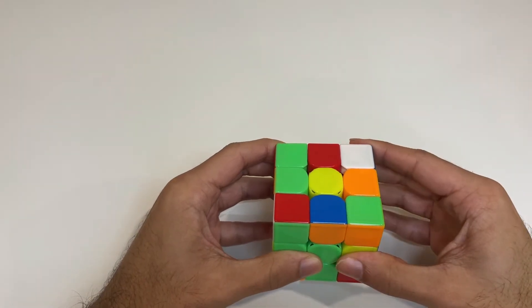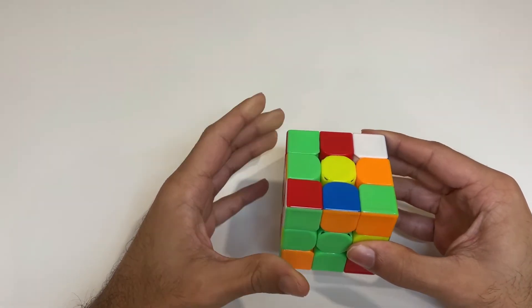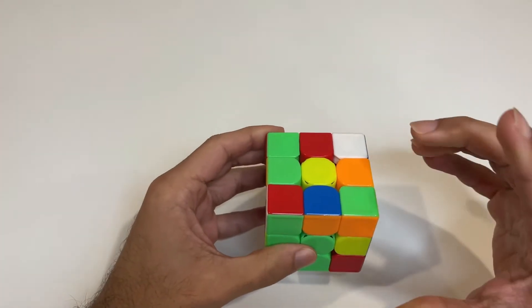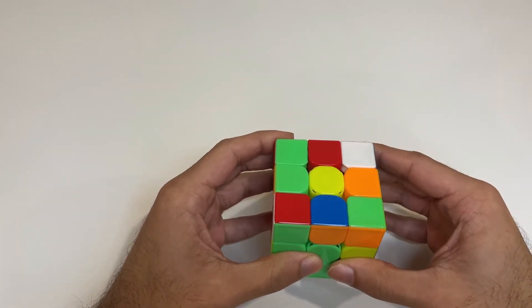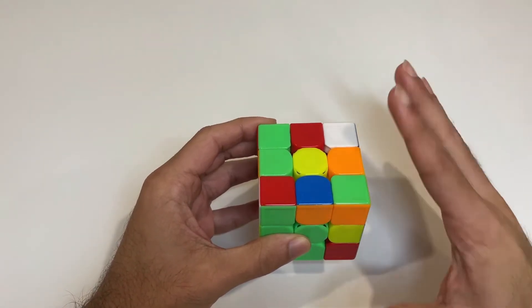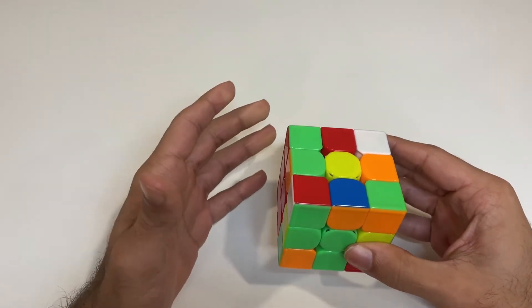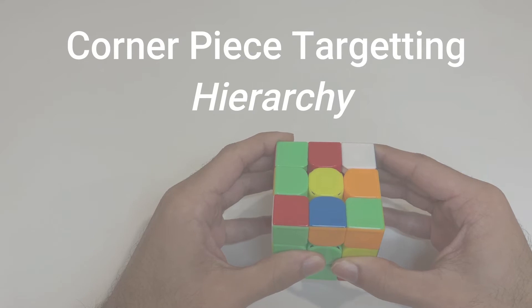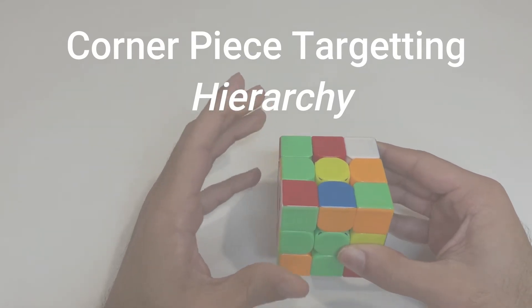Now let's address how exactly we should scan for F2L pieces — this is one aspect I find look ahead tutorials don't cover or at least don't explicitly outline. I think it's very important to emphasize the scanning strategy so you can really focus on it and save a lot of time from your look ahead practice. Here is a scanning hierarchy of which corner pieces to target during look ahead.